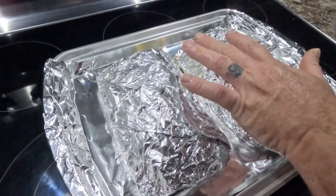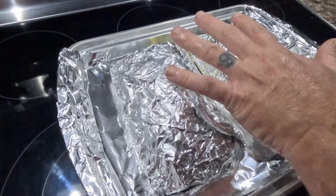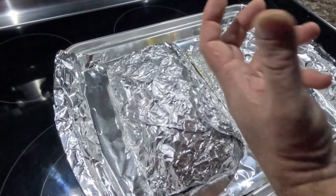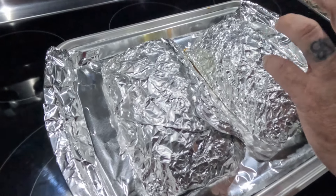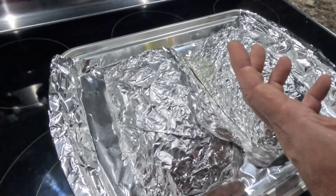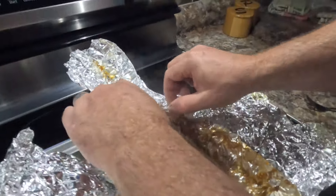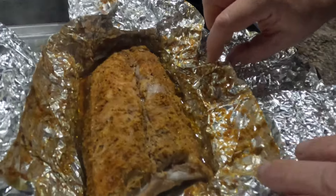We put them on the middle rack and we're going to set our timer for 30 minutes. They're going to cook at 500 degrees for 30 minutes. After 30 minutes we're going to cut the temperature down to 250 and they're going to cook for an hour and a half to two hours.